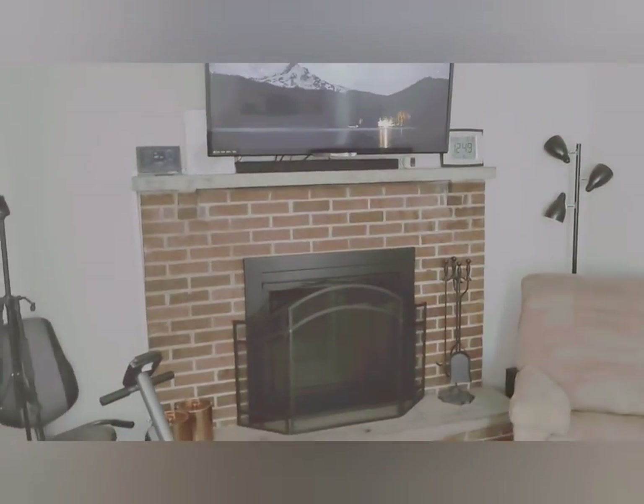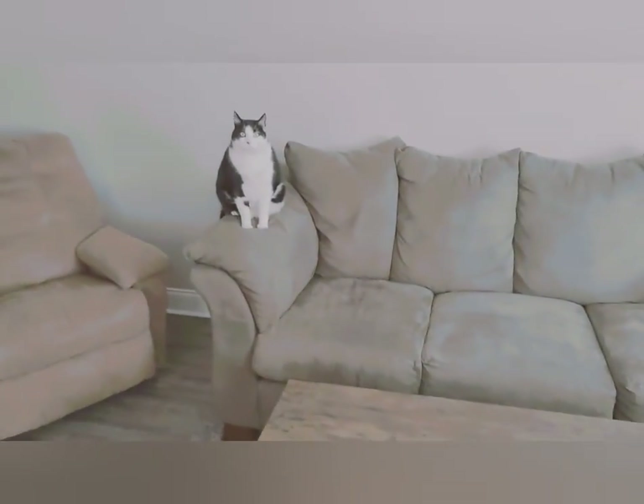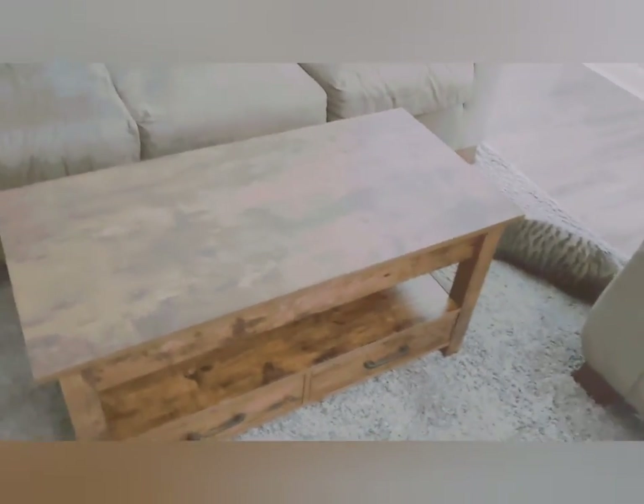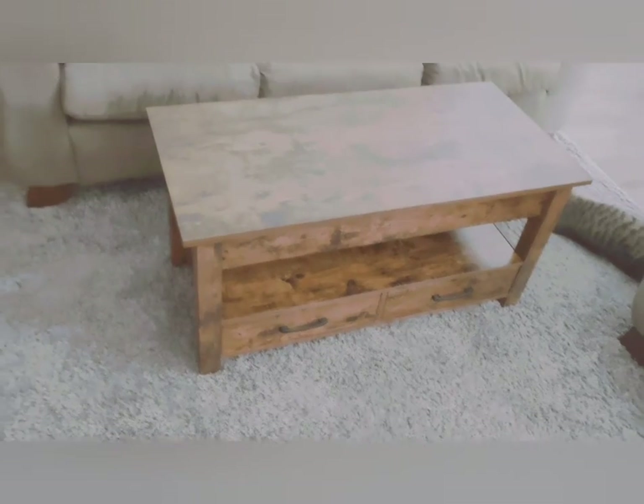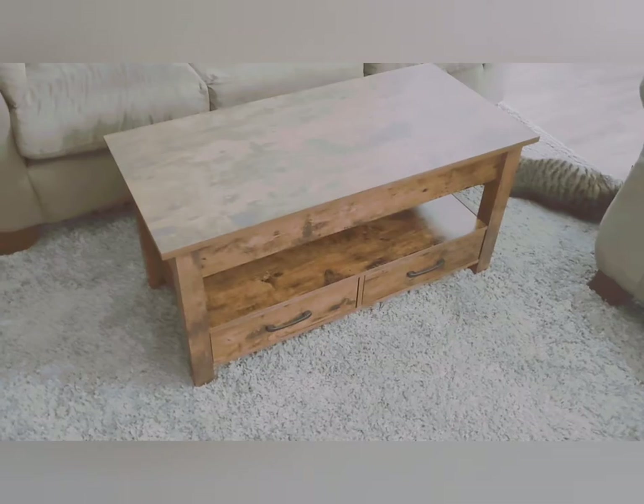I need something over here by the fireplace — they make a ladder rack and some bookcases. And that's Jack watching us, and Caleb's just laying out. I hope this video was informative for you.